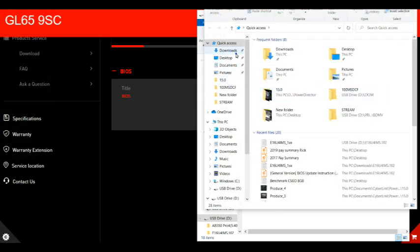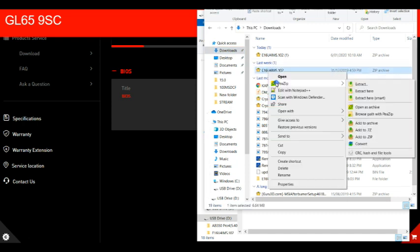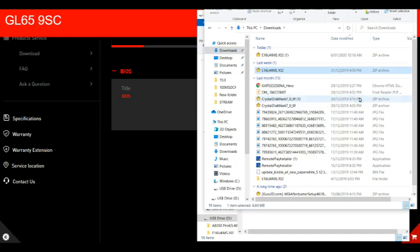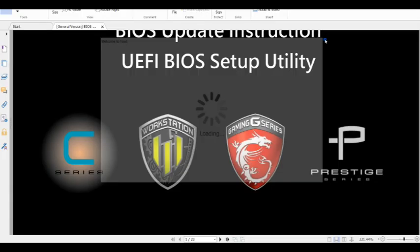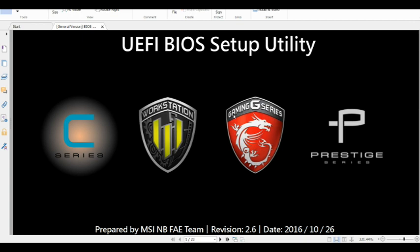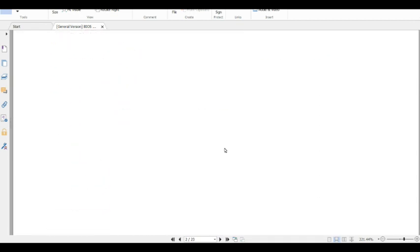So anyway, I'm going to now format that USB. I'll just skip this footage. So I've moved that onto the USB, and now I'm also loading up the PDF file that was included in the BIOS download.